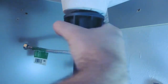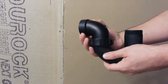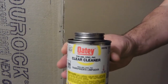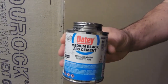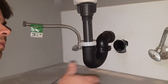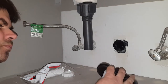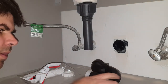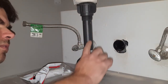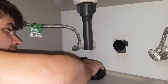All right, we have an ABS P-trap, solvent weld inch-and-a-half ABS pipe, some ABS cleaner, ABS cement, and the faucet. All right guys, there's a problem I ran into. Let me show you the trap I set up — this distance wasn't sufficient and this down-pipe wasn't sufficiently long to line up with my drain pipe in the wall.